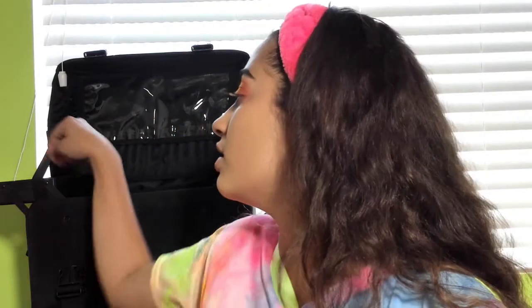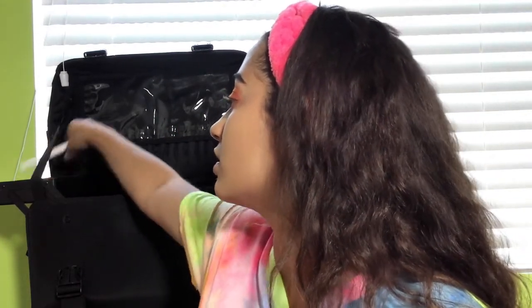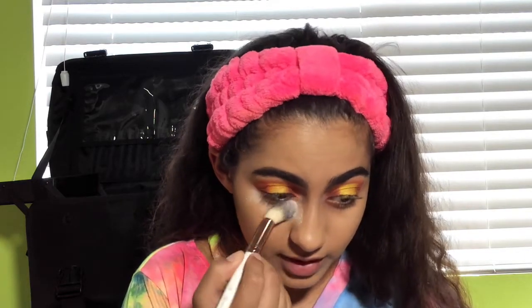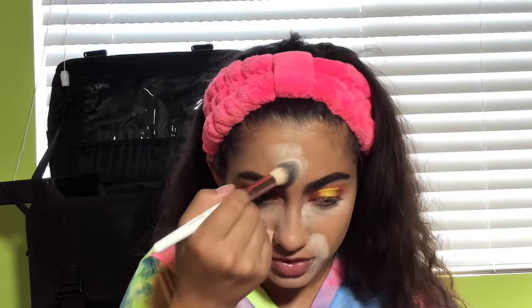Then to bake, I'm going to be baking with the Cody Airspun powder using this brush right here, which I also use a lot for highlight. Since the foundation is already matte, I'm just going to be lightly baking — lighter than normal — because I don't want to dry my skin out. There's no reason to heavy bake when the foundation is already matte.